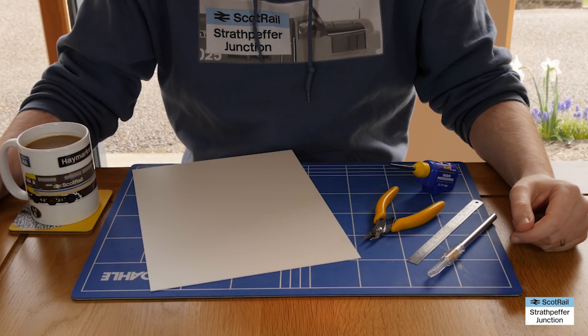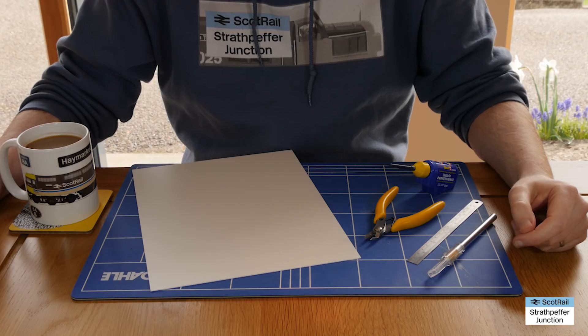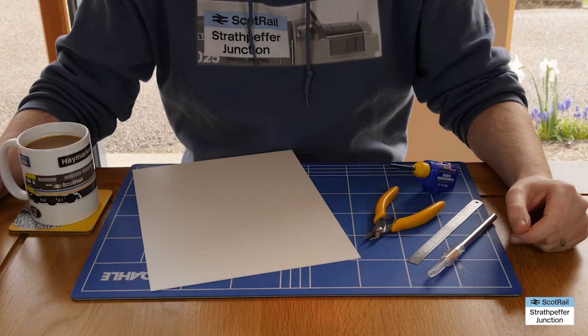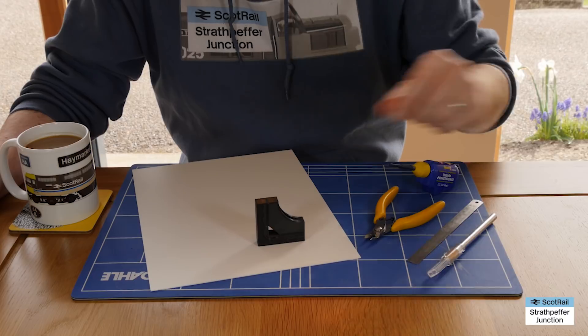Hello and welcome back to Strath Pepper Junction. We have a short video today, one of the Strath Shorts video series, and I'm just going to be having a quick look at a little project that I've been working on over the last few weeks. What is that project? Well, modeling squares.